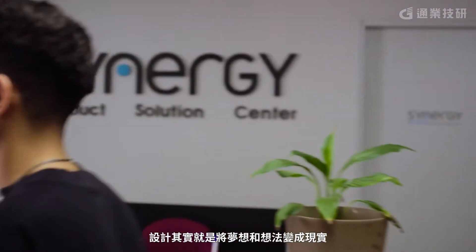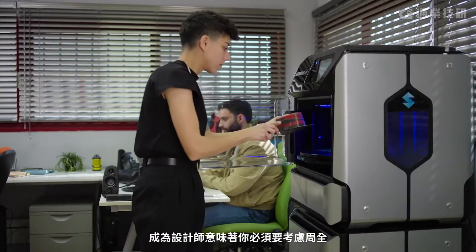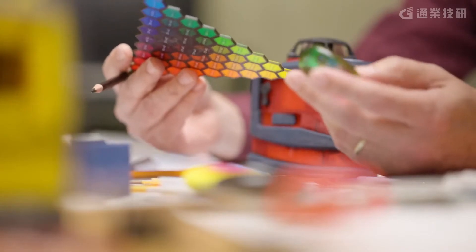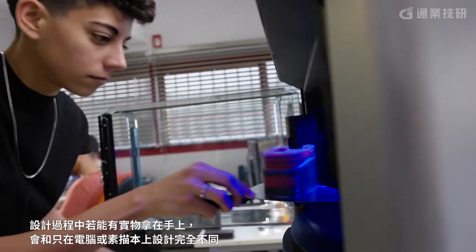Design is all about making dreams and ideas come true. To be a designer means that you have to think about every single step in the entire process. The J55 Prime has made me more creative. If I'm trying something on the computer or in a sketch, it is different when you hold it in your hands.